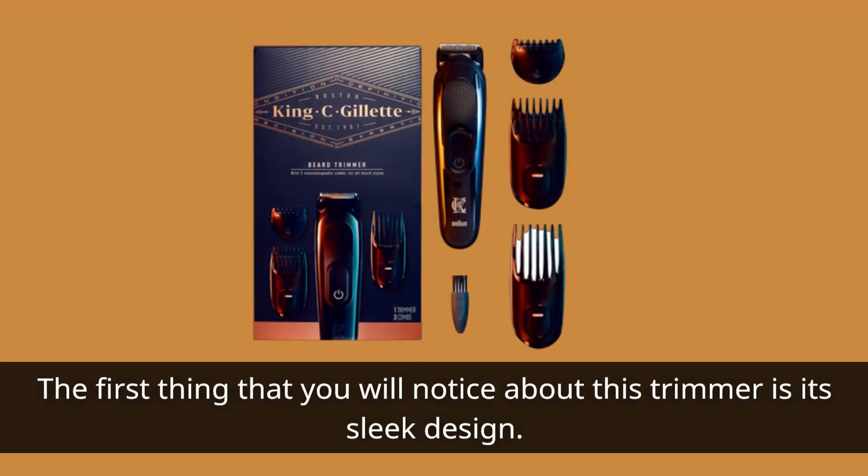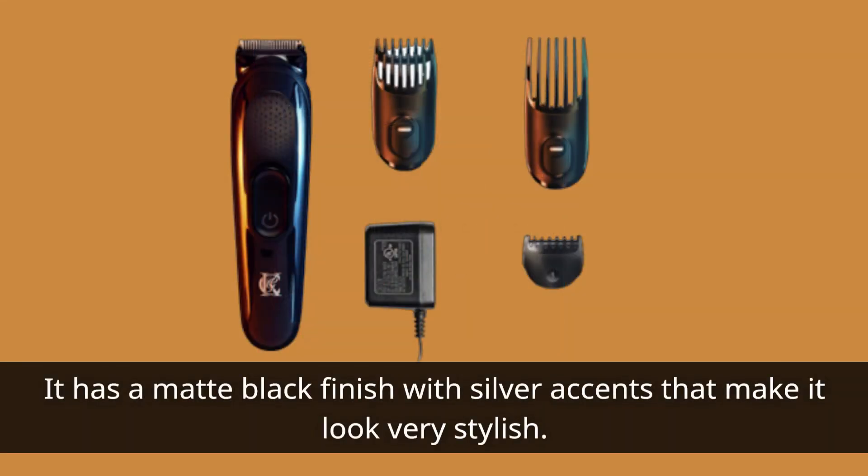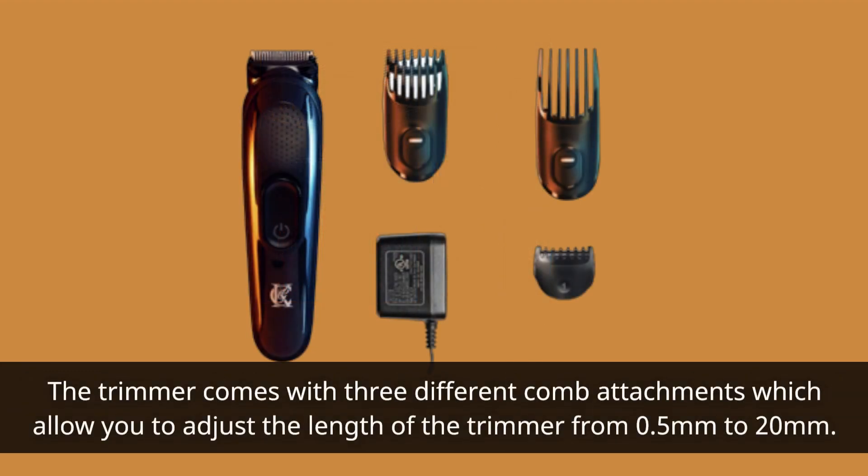The first thing that you will notice about this trimmer is its sleek design. It has a matte black finish with silver accents that make it look very stylish. It is also very lightweight, which makes it easy to handle and maneuver. The trimmer comes with three different comb attachments which allow you to adjust the length of the trim from half a millimeter to 20 millimeters.